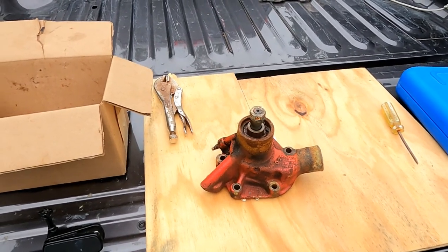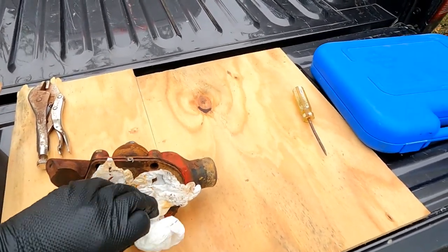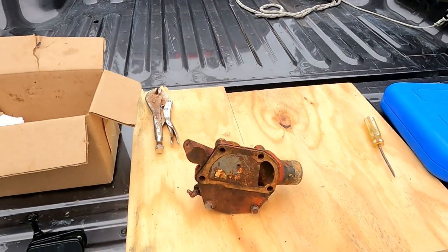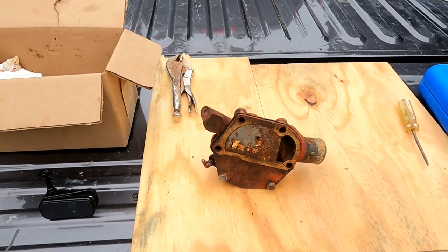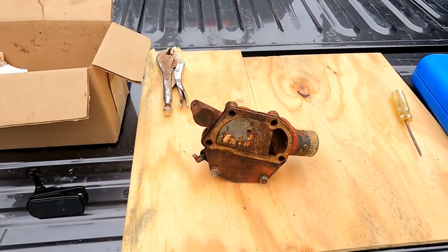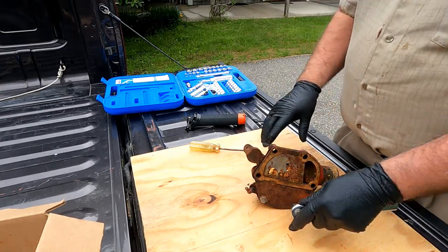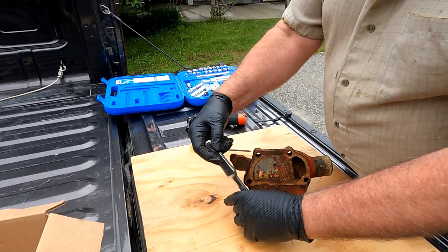It's possible that the bearings are so far gone that they scored the shaft, and if that's the case the replacement shaft from Westerbeke costs almost $500, so it really isn't worth doing if there are other issues. Because to buy all new bearings and seals and a replacement shaft is probably going to cost almost as much as a new pump. So what I'm going to do today is see if I can tear this pump down and find out just how bad it is inside.